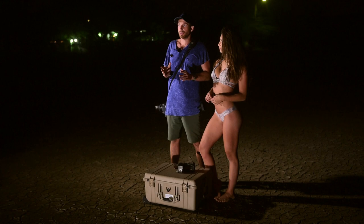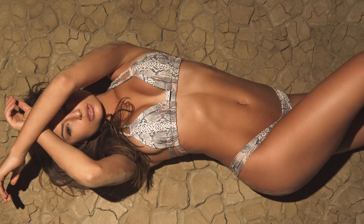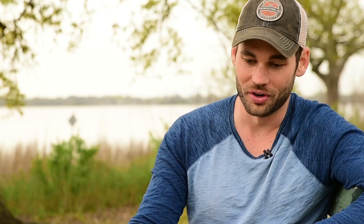I thought it would be cool to get a shot overhead — sort of a bird's eye view of this really unique texture. Unfortunately, we lost the sun, so since we didn't catch that, we're going to fake it. I'm going to do so using just one speed light. I think everything is in place to get our shot.